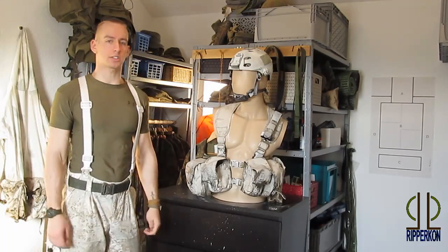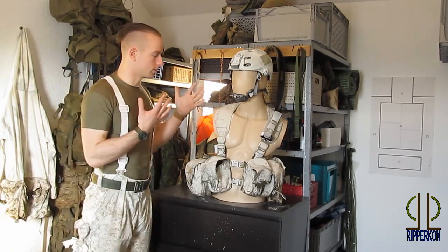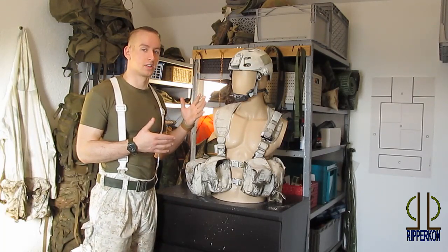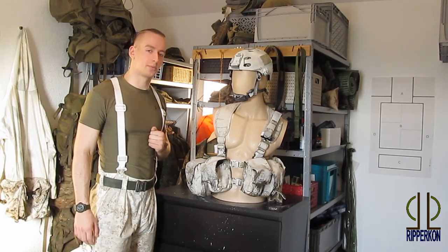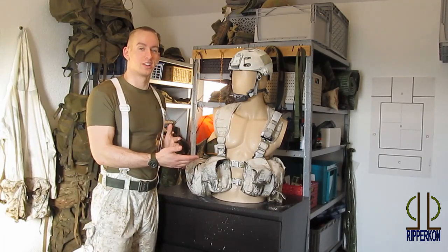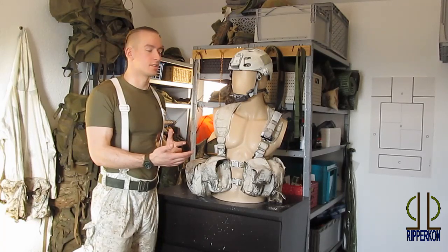Now we have the finished product. You can see it's all covered in white, so now it's ready to use in the outdoors. I want to show you some footage of this snow camouflage chest rig in the snow.